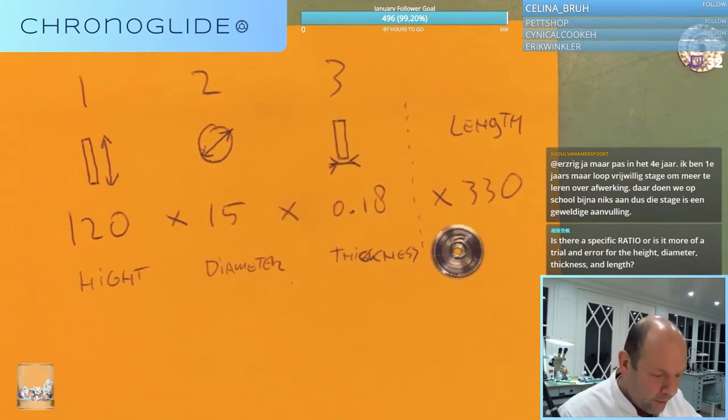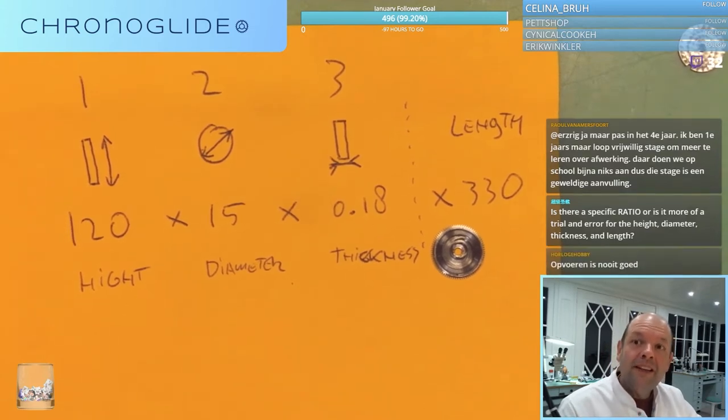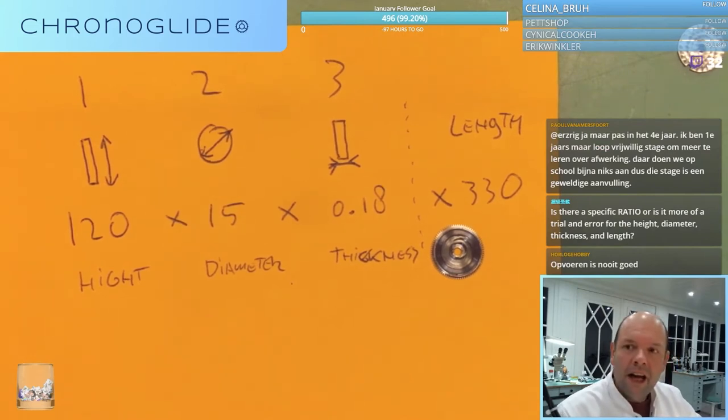Always look up in the specifications what spring there should be in, because we watchmakers are repairing how it should be - not how it is currently.